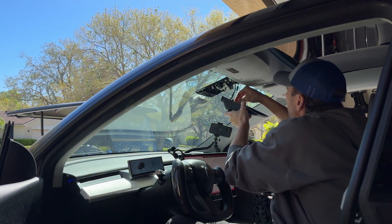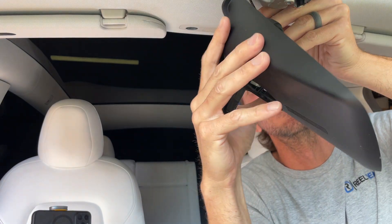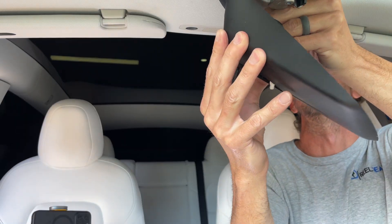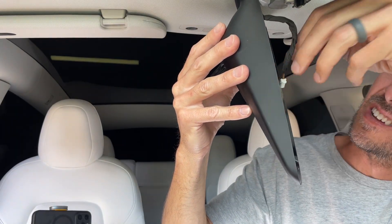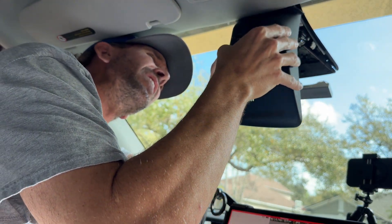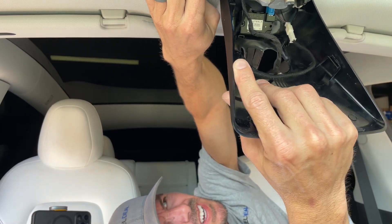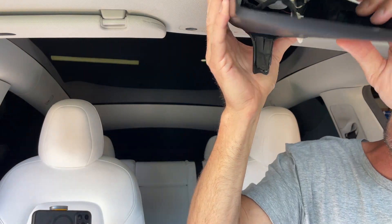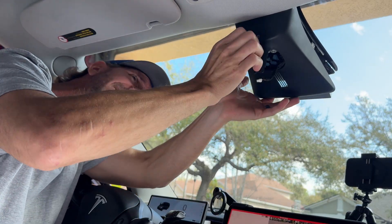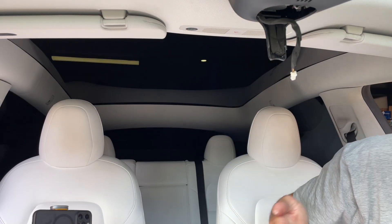First we're going to hook the wiring back up. We're going to reconnect the blue cable first into the actual camera — there, I heard the clip — and then connect the wire to the camera as well. Make sure that wire is hanging out, and now we need to tuck this plastic back up into the headliner. Pull it down just a little bit, get it tucked in, and you can hear it clip into place. Push the headliner back up — make sure you've got clean hands so you don't get dirt on it.